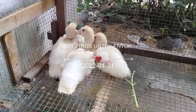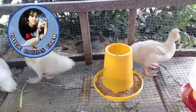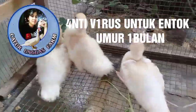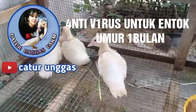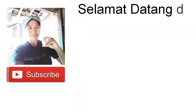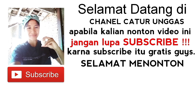Me and you. Selamat datang di channel Caturunggas. Apabila kalian nonton video ini, jangan lupa subscribe karena subscribe itu gratis guys. Selamat menonton.